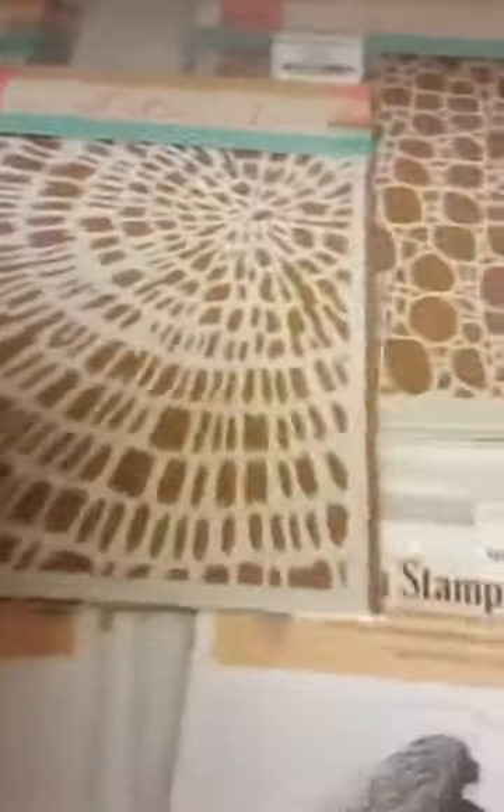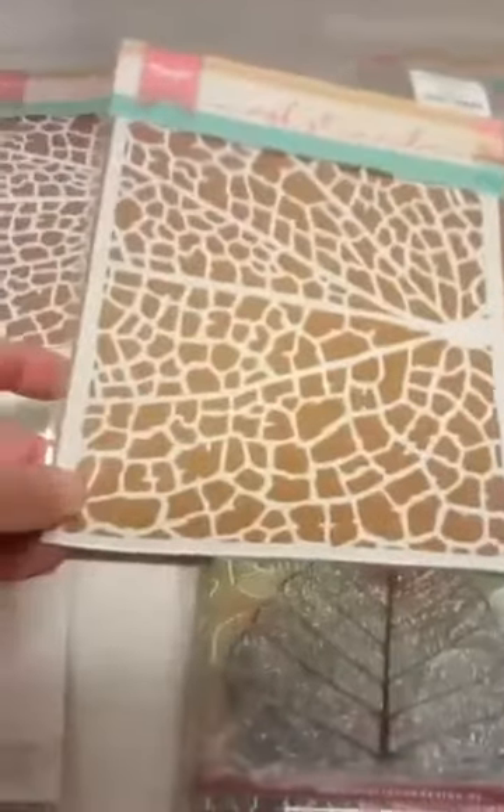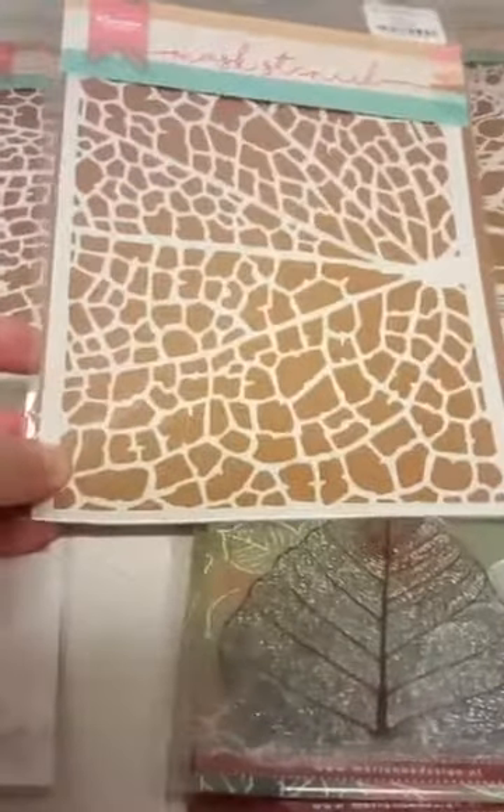We got in some new stencils — I am really liking these a lot. They're from Marianne Designs. This first one is called Wood Slice, that one is really fun. This one is Cobblestones. This one is probably my favorite — it is the Leaf Grain; you can see it's like part of a skeleton leaf. And the last one is a really fun one called Foam.